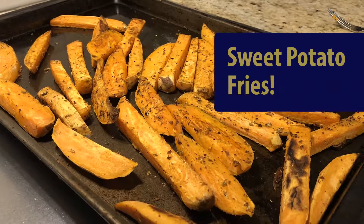I'm Neal Donovan, Executive Pastor at First Presbyterian Church, and today we're going to be making sweet potato fries. They're cut like fries, but actually they're roasted in the oven.